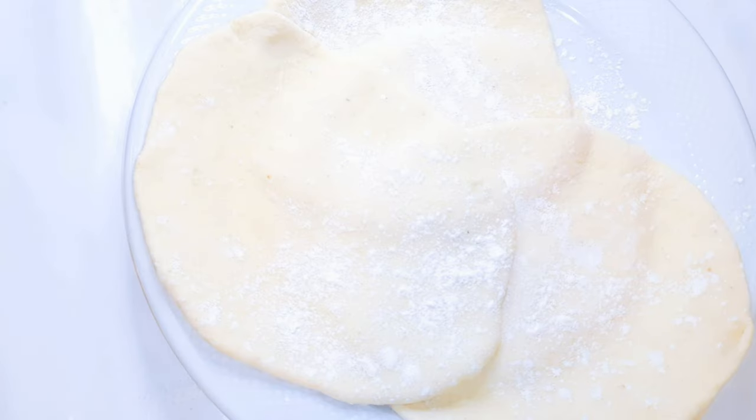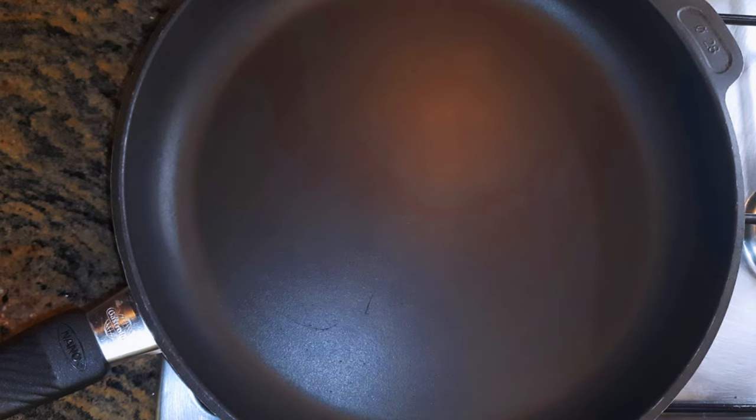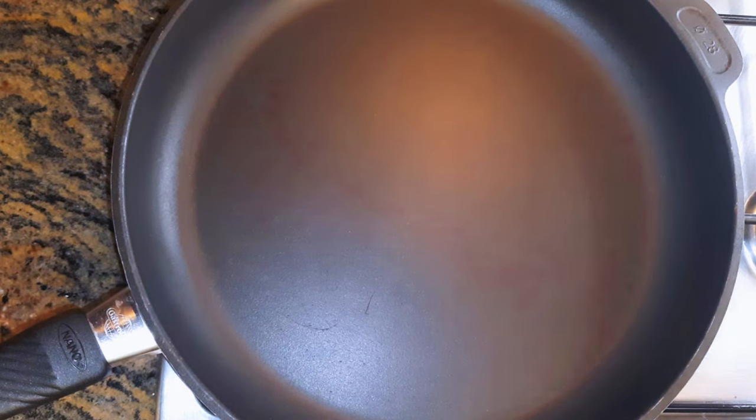After shaping everything up, this is what we have here. I will just let this rest for about 10 minutes. While this is resting, I will put my pan on fire. It should be a very thick pan — if it's too thin, it's going to burn. We'll be doing this on medium flame.